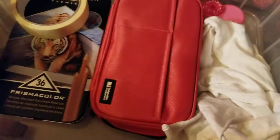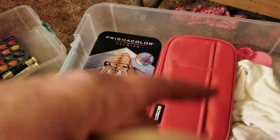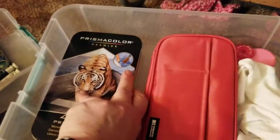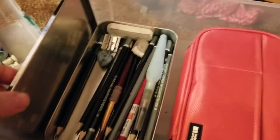In the next layer we have tape, which is for taping off the borders to get that nice clean edge on my paintings. These are all my sketching pencils and erasers.